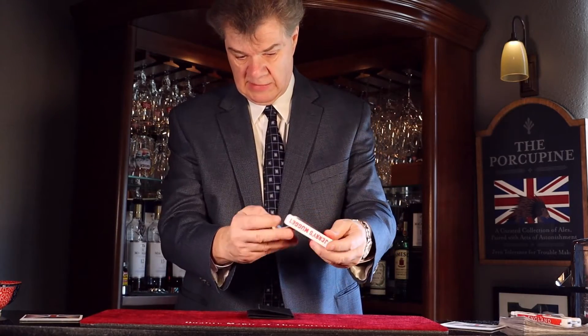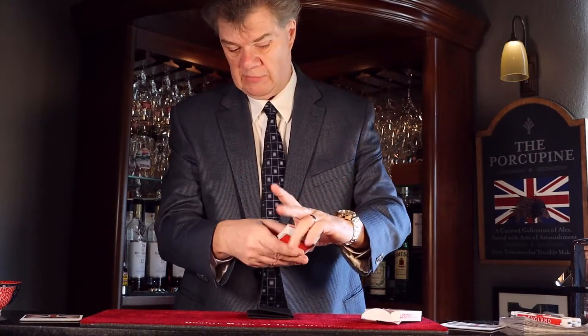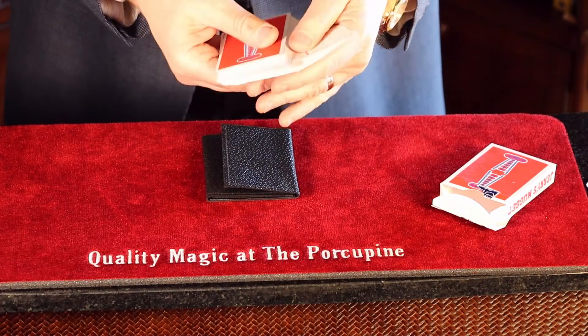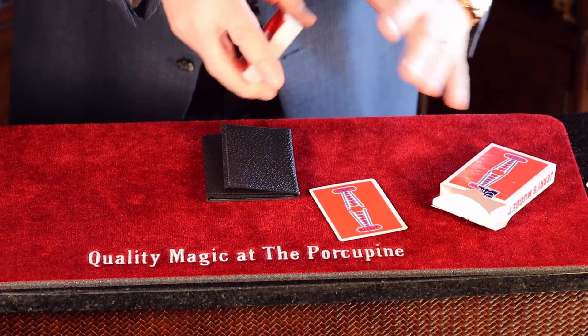I want you to take the deck, take it out, take out all the cards and give it a look if you want. They're all different, you can see they're all different. And in your hands I want you to just take out any card and don't look at it, just place it face down. So no one knows what that card is, not even yourself.